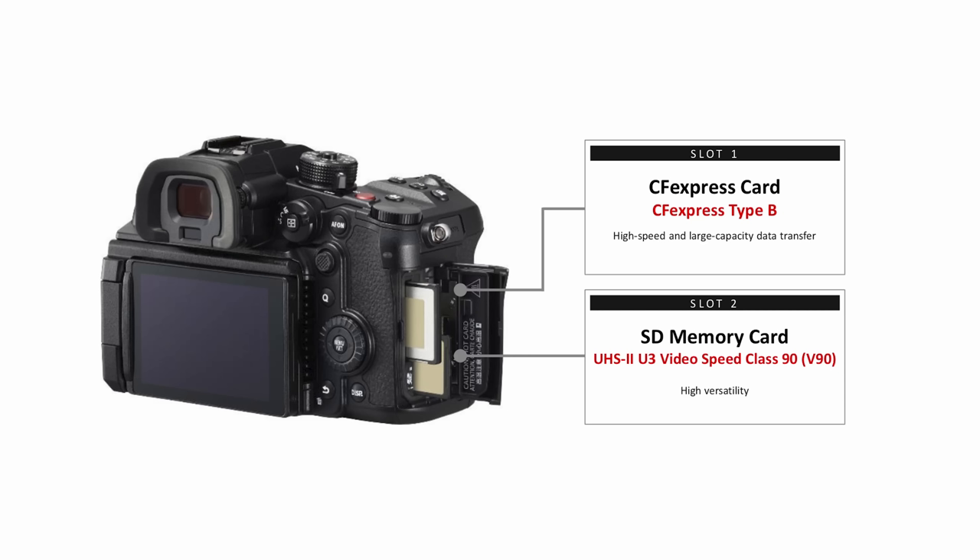The camera includes two card slots: a UHS-II SD card slot that takes V90 cards, and a CFexpress Type B slot. The CFexpress Type B is required for any video modes capturing at or greater than 800MB per second.